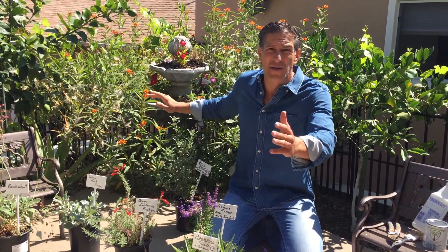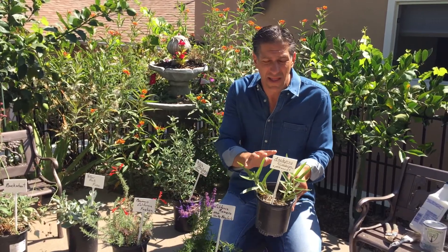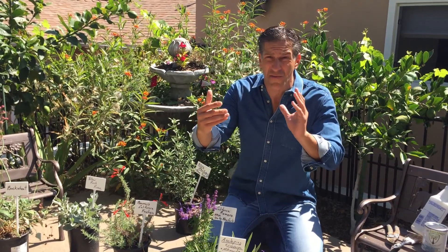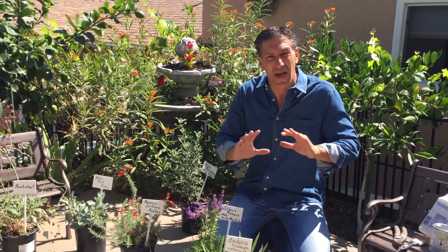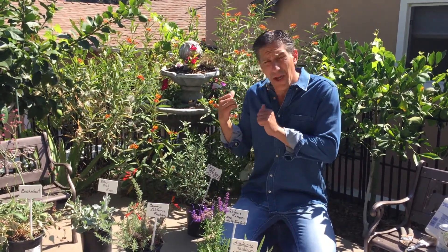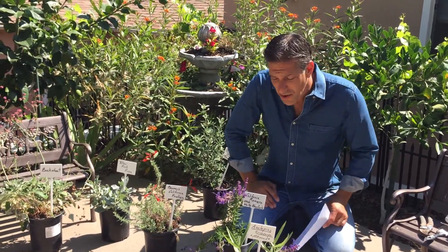Please do your part to educate your nurseries and encourage them to carry more native milkweed species. Wherever you live, try to find the milkweed specific to your area — that will actually help populations far better than planting tropical milkweed, which is native to Mexico and not native to anywhere in North America, the United States, or Canada. Please consider not buying tropical milkweed, and I'll put a link below where you can find the right milkweeds to grow in your garden.